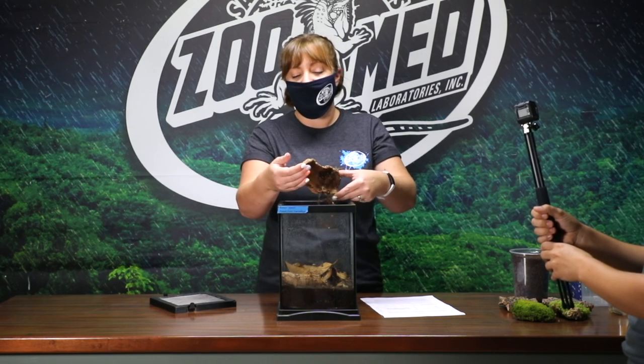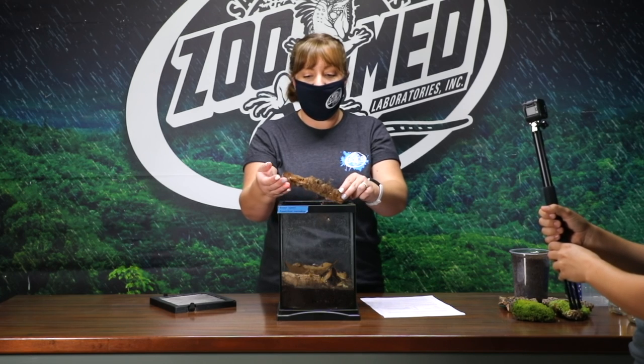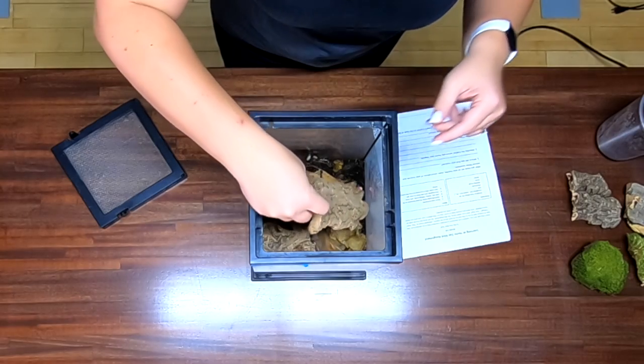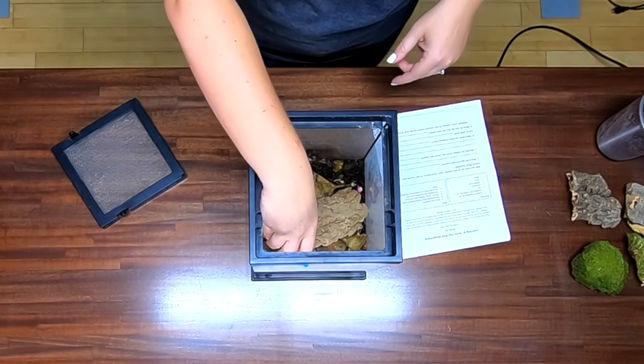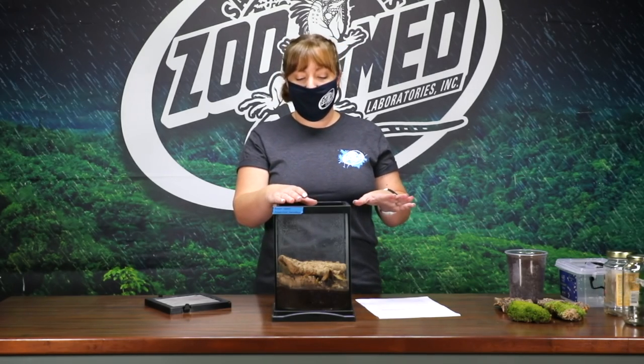They're not dangerous to handle. They're very easy to find. So what we want to do today is show you how you can set up your very own isopod habitat with things that you have at home. You don't have to go out and buy anything — you're just going to put together these materials, go out, find some isopods, and learn from them.